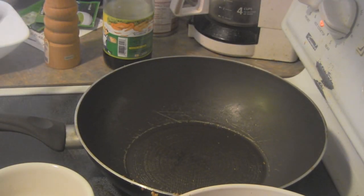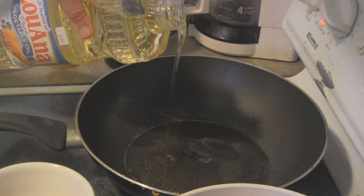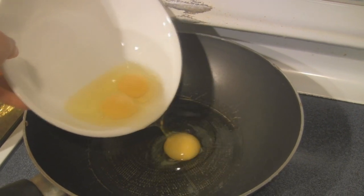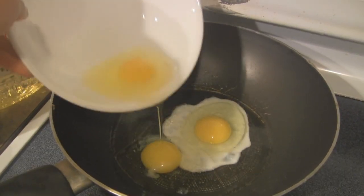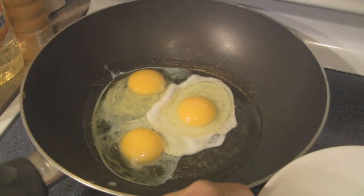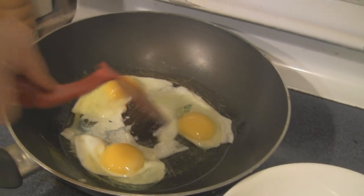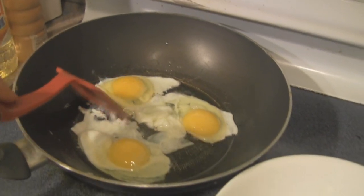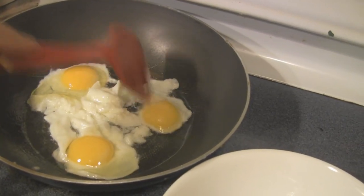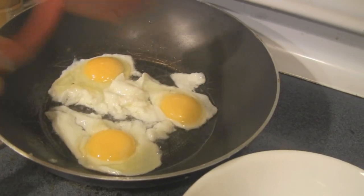Wipe the pan with paper towel and in the same pan we're going to cook the eggs. Add a little bit of oil. Once the oil is hot we want to add in the egg. We just want to lightly cook the egg white and leave the egg yolk intact — we want it runny. We only cook the white parts; we're not going to break the yolks. You don't want to cook the egg yolk so that when we add it to the short noodle the runny egg yolk will coat the short noodles. So lightly cook it.